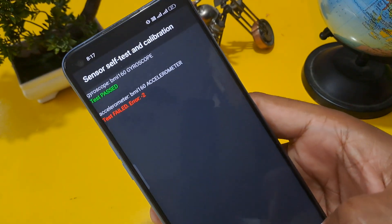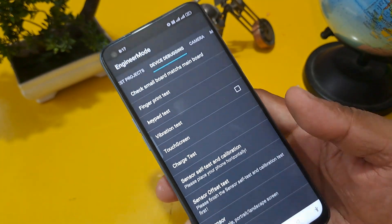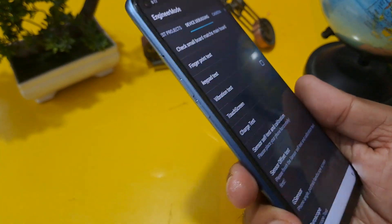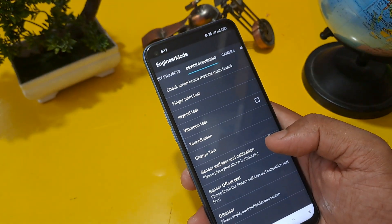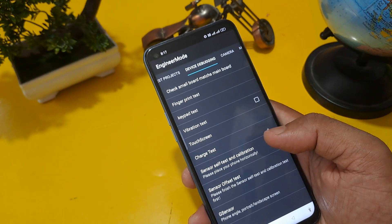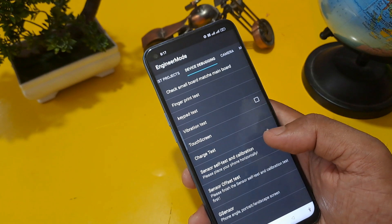The gyroscope test is now passed. Moving to the next step. There are many comments asking about using a backside finger for unlocking — as you can see, there is no back side finger option. My concept is fully clear: if you want to unlock your phone, please watch this video without skipping so you can understand the whole process.